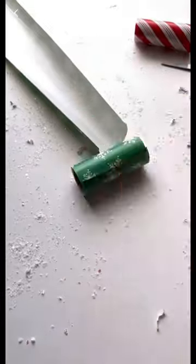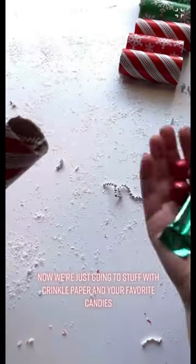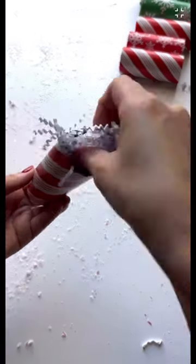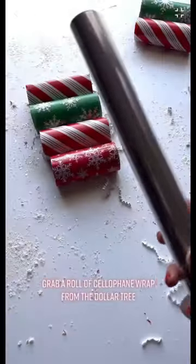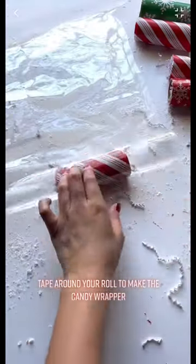Repeat the process. Now we're just going to stuff with crinkle paper and your favorite candies. Grab a roll of cellophane wrap from the Dollar Tree and tape around your roll to make the candy wrapper.